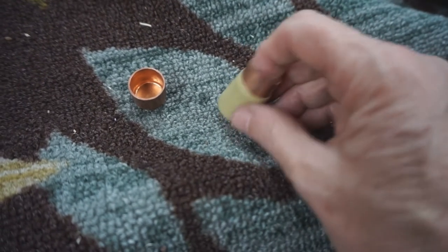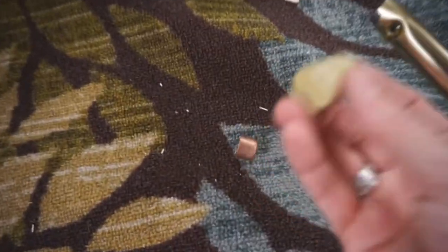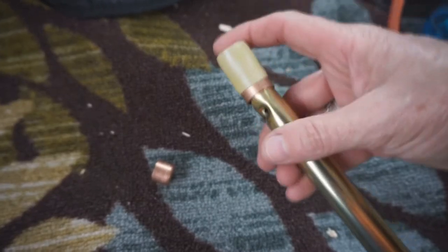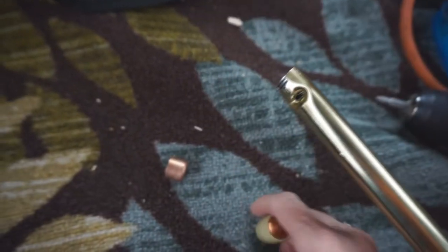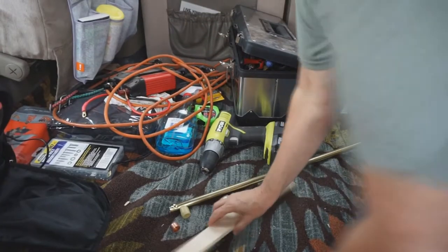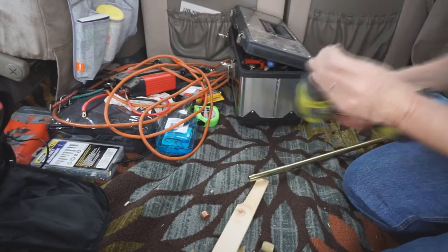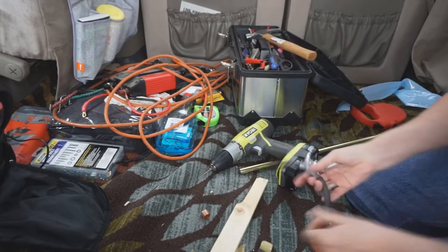The tension rod will then fit into here. The cap that's inside the cap that came with the tension rod will fit onto the copper cap — that's how it's going to end up, and that's going to work out perfect. While I'm doing this, Sammy Jo is sacked out — she went and played in the park, now she's all covered up sleeping.